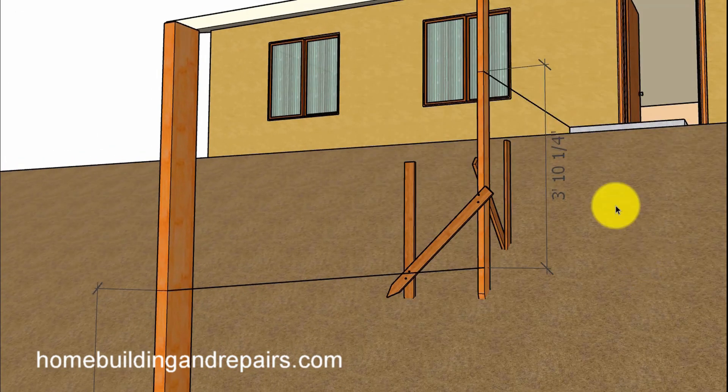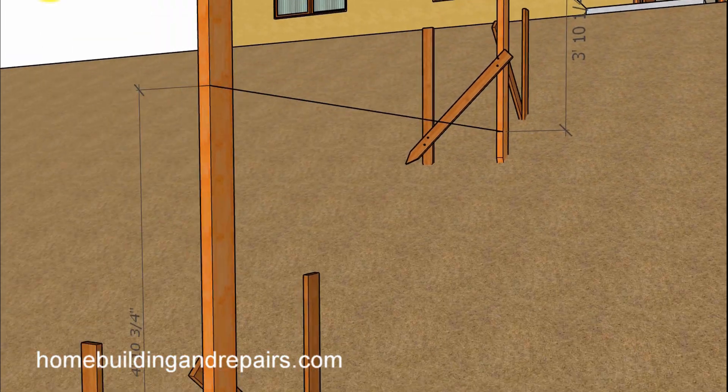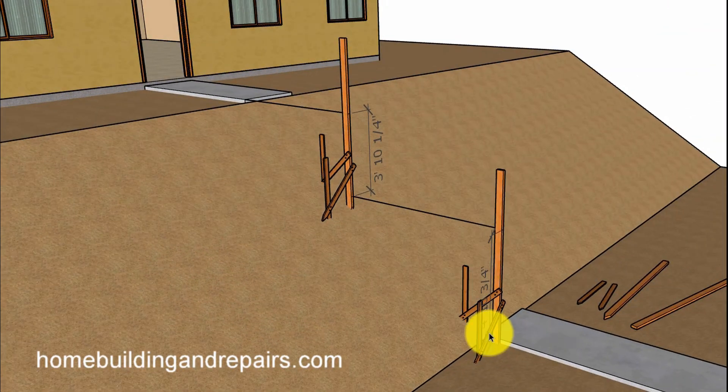This might provide you with a better idea of what we're doing. We have a line here — this represents a level line from the top of the landing up here to the 2x4. We measure the distance here. Another level line across here with our mark down to the top of the platform or landing here. So: 4 foot 10 and 3 quarters plus 3 foot 10 and a quarter. I already did the math — it's 105 inches. That would be the total rise for something like this.